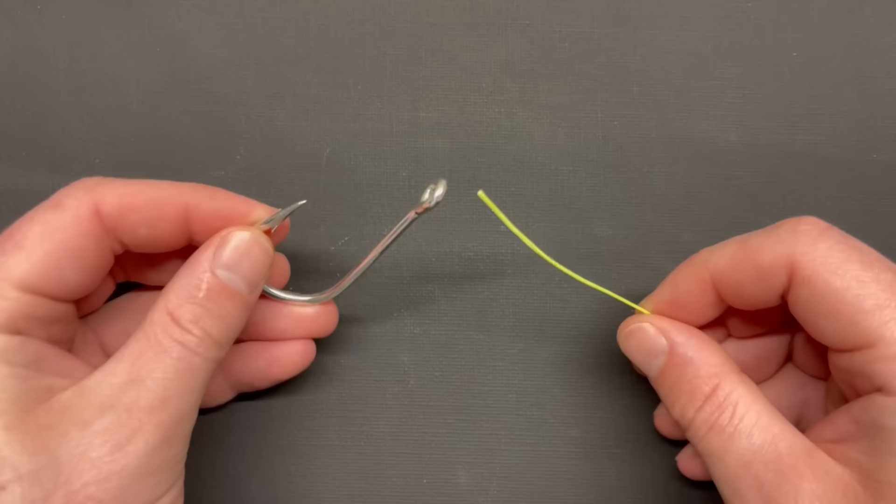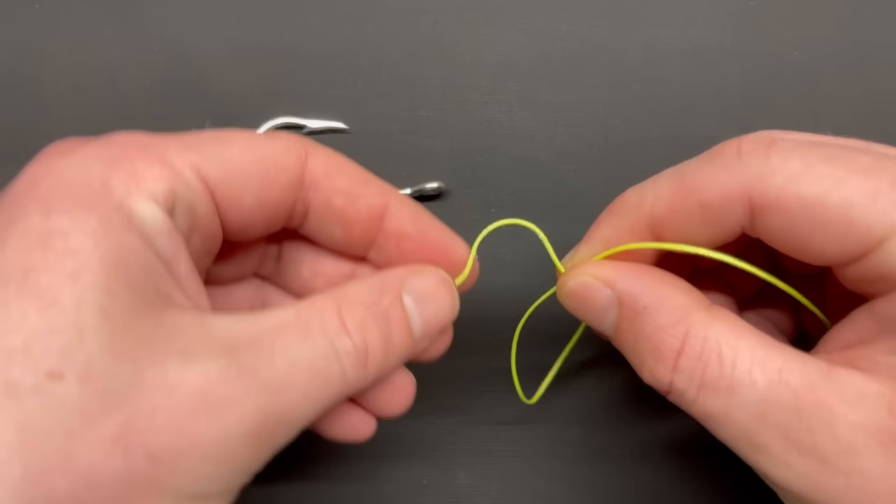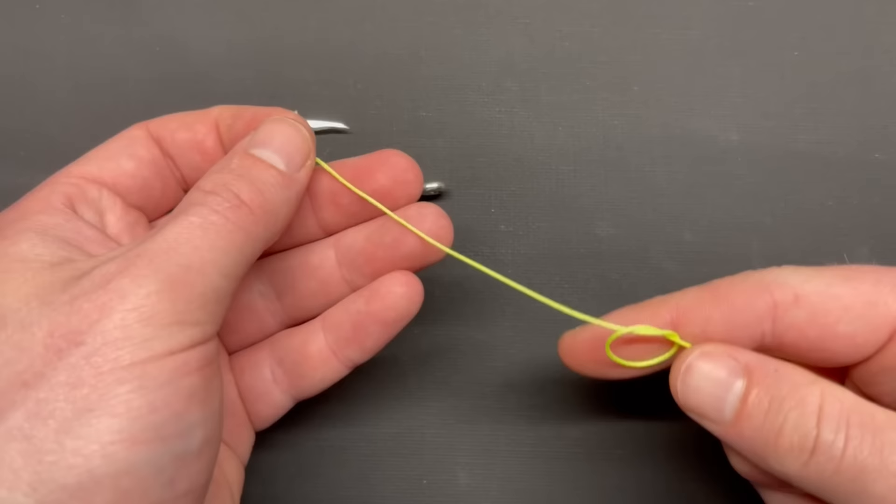The first step of this knot, prior to putting your tag end through your tackle, is to take your line and create a loop. Take your tag end and run it around and through your loop, creating a basic loop in your line. Cinch that down to maybe just under the size of a dime, or a little bit smaller if you'd like.